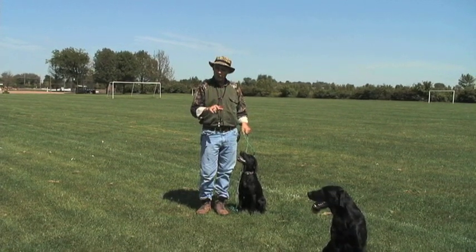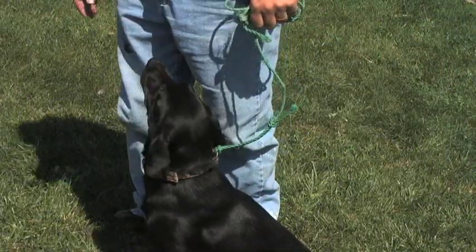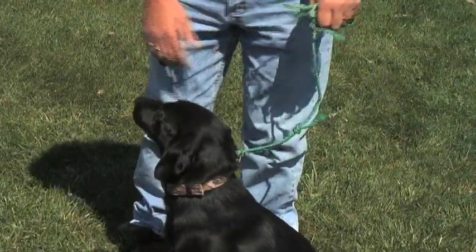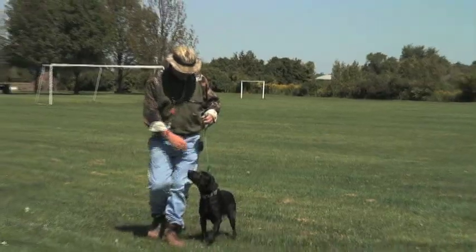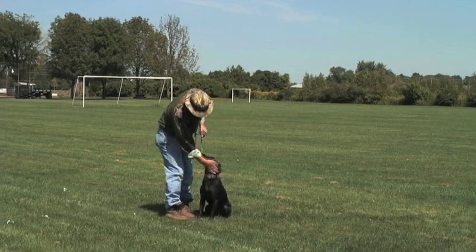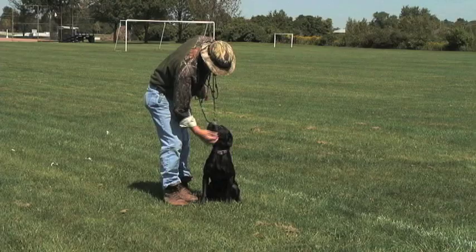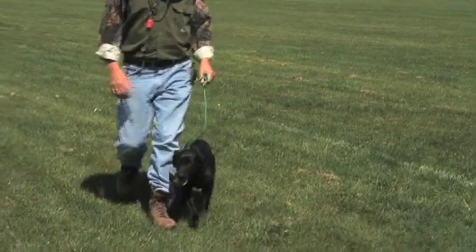Sit. Take note that when I lift up on the leash I push down on the rear end of the dog, so two forces are being applied — raising the dog's head up and pushing his back end down — which positions the dog in a sit. As you're applying these forces you say the word 'sit,' and soon enough the dog will modify his behavior so that when you say 'sit' you no longer have to apply these forces.